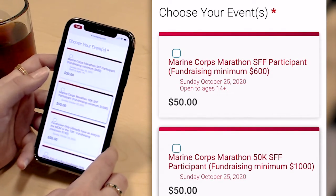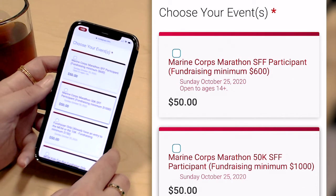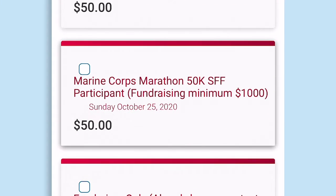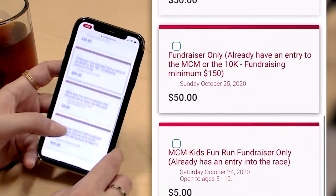Semper Fi Fund offers different fundraising options with different fundraising minimums attached. For example, the marathon has a $600 fundraising minimum, and the new $50k event at the Marine Corps Marathon has a fundraising minimum of $1,000. I'm going to go ahead and do the regular marathon event.